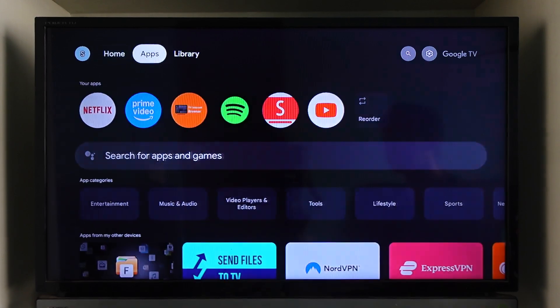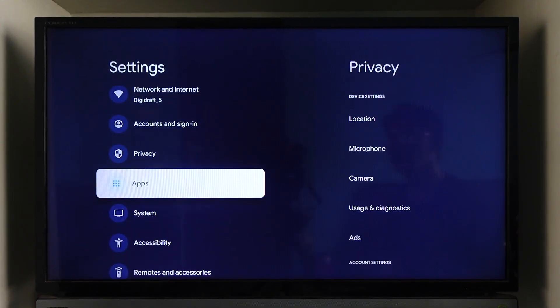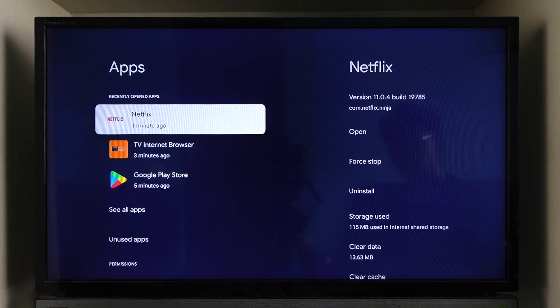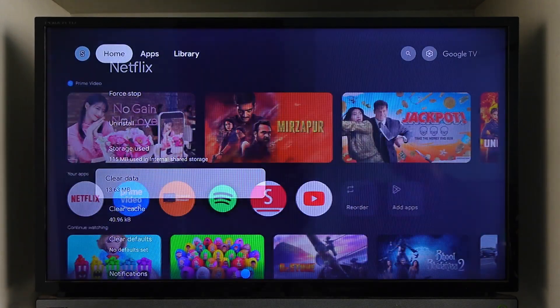Most TVs these days are equipped with Android, so it's likely an Android TV. If you have an Android TV, just go to its Settings, then go to the option called Apps, then find Netflix. Scroll to its settings section and select the option called Clear Data. Once you select Clear Data, it will delete any data the Netflix application has, which will also remove the login details.